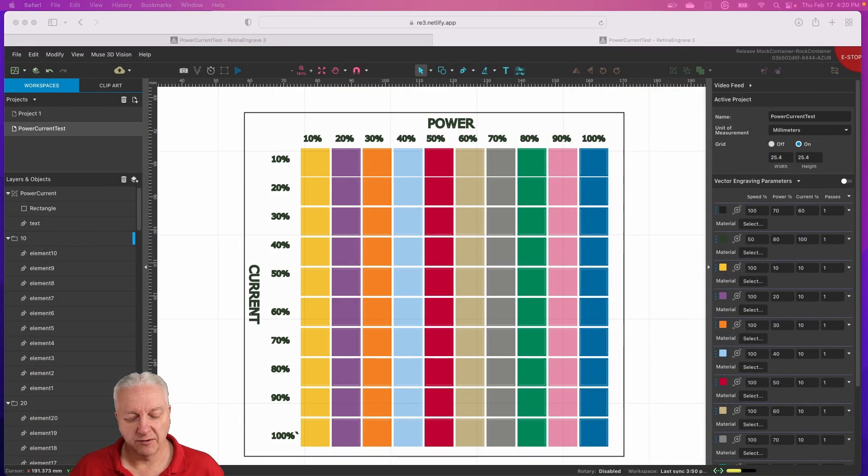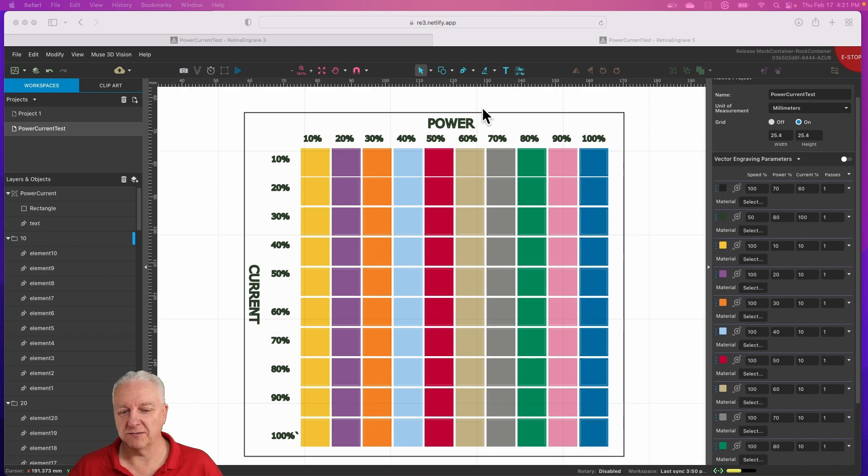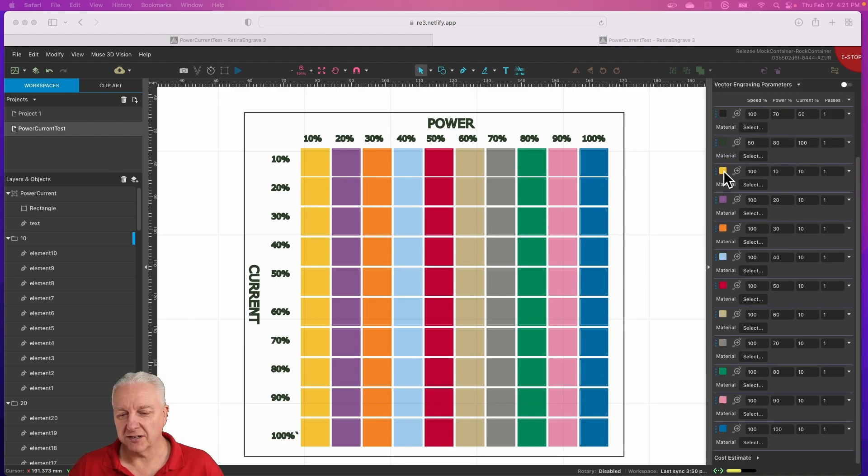When we want to test something, we create a test sample that we can control specific parameters on. In this case, I created a grid that is 10 squares across and 10 squares down. Each row is a different current and each column is a different power. We go from 10 to 100% in both directions. The speed is constant for all of these — the first two entries are the text and the outline, so we won't worry about those.